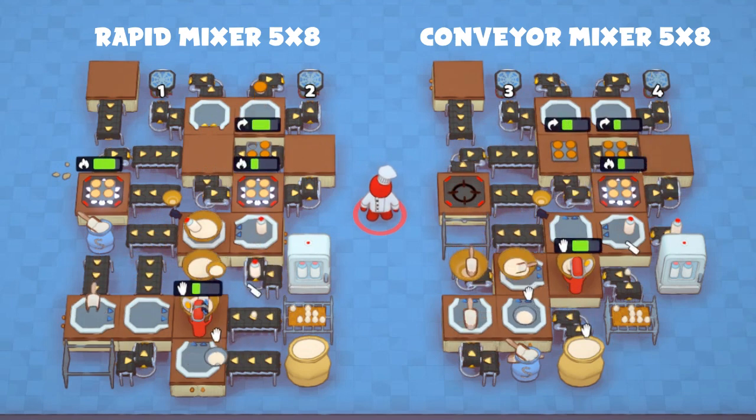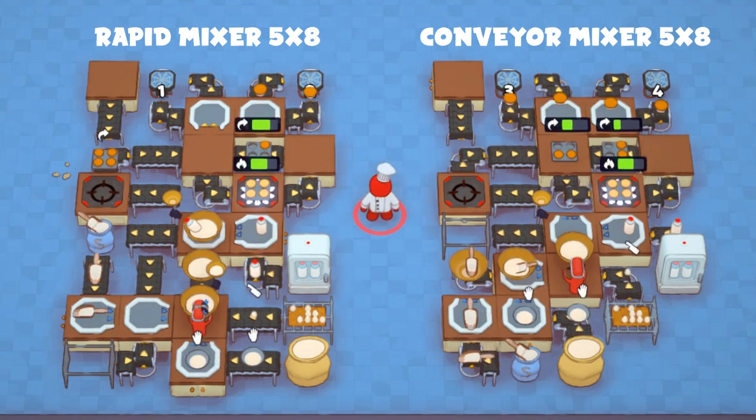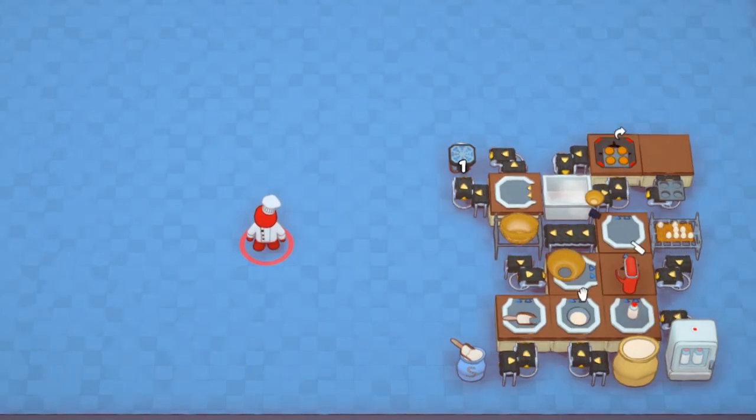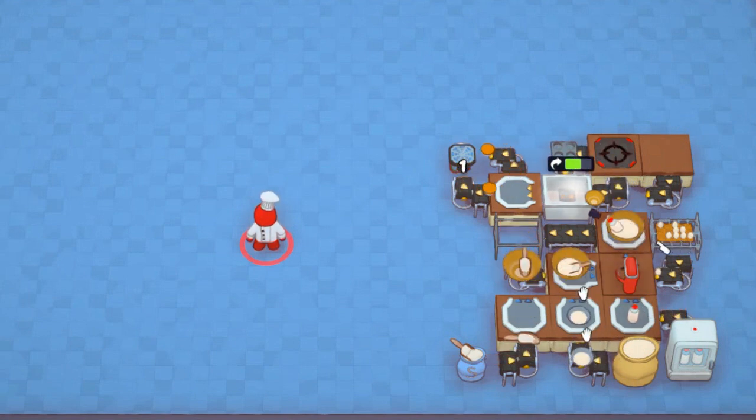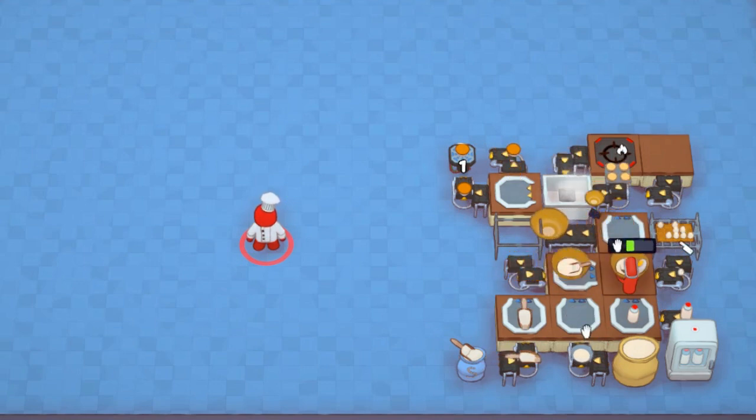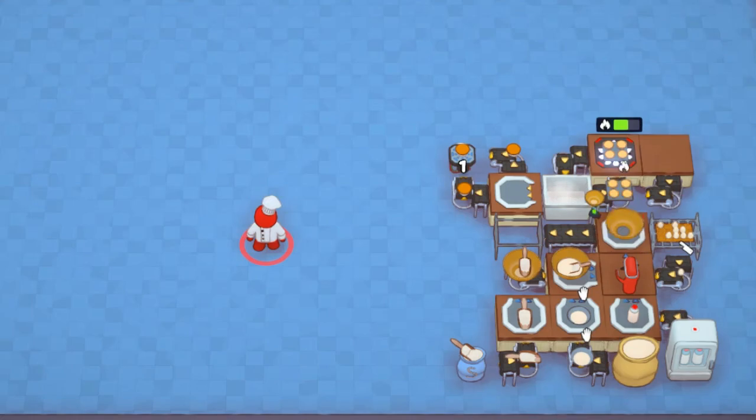Of course, customers don't just eat plain cupcakes — they want flavored ones, so let's go over that next. Each cupcake will need to be flavored separately after being cooked. Depending on your restaurant layout, you may need to teleport your plain cupcakes over to a separate flavoring setup, or you might be able to build it into your cooking setup.